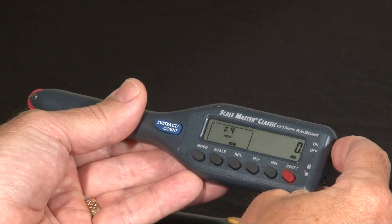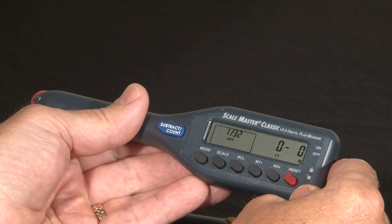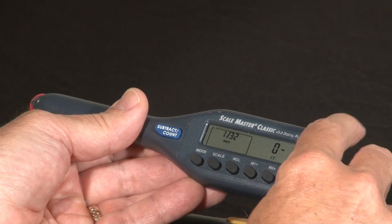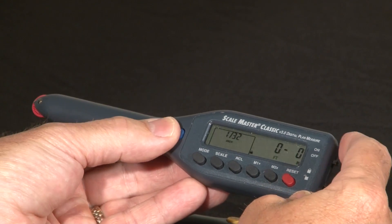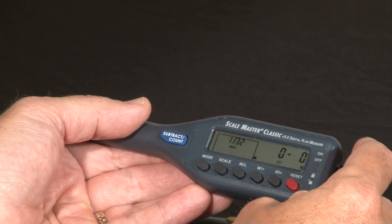To get back out of that mode, turn it off, hold down the subtract key, turn it back on, and we're back to fractional U.S. scales. One way to prevent that from happening by accident is to flip the little lock switch here. As long as that lock switch is on, you can't accidentally change out of this mode. So that's how you do it on the 3.0 version.